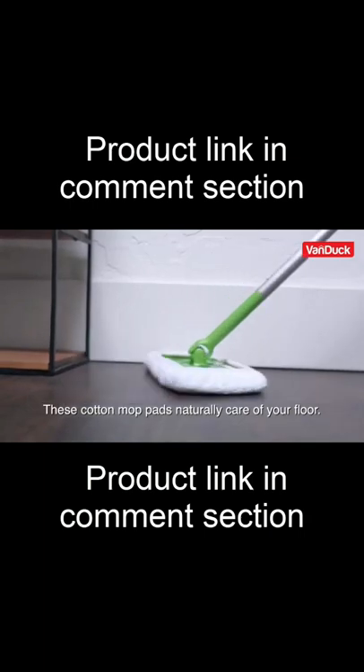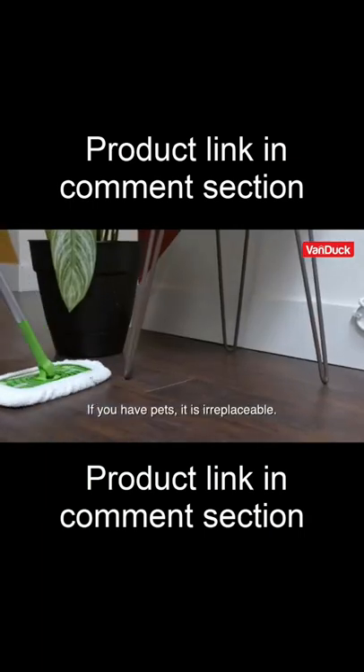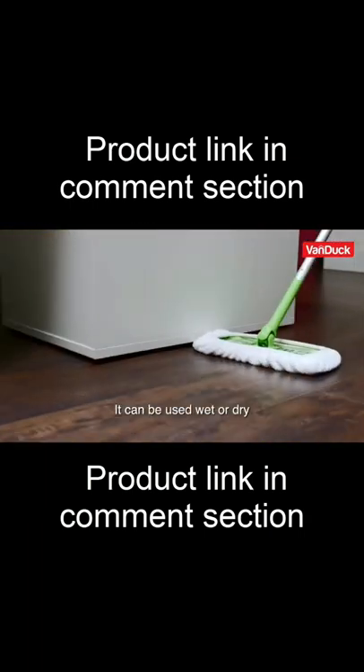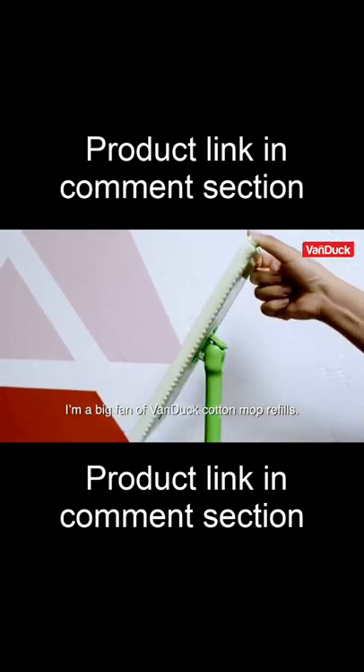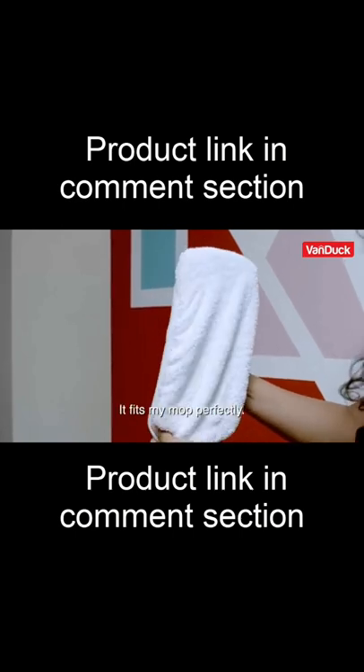These cotton mop pads naturally care for your floor. I love my wooden floors and always choose natural fabric for cleaning. I'm a big fan of Banduk cotton mop refills — they are so easy to put on, and it fits my mop perfectly.